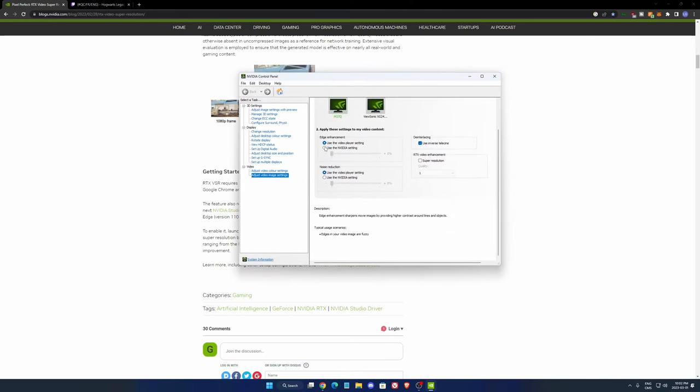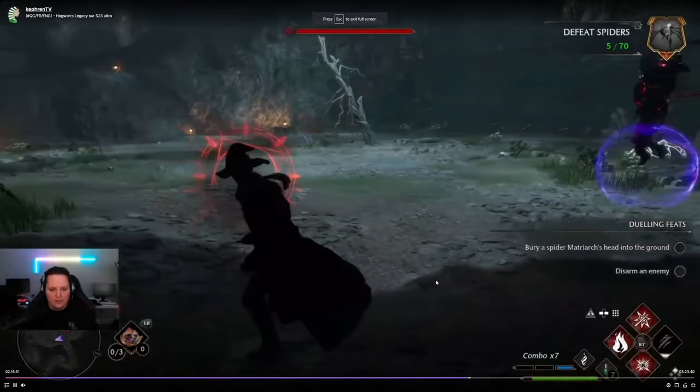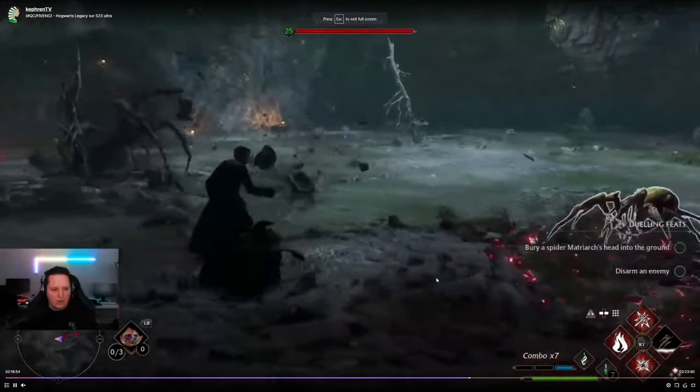We're going to go to the control panel. It's called 'Adjust Video Image Settings' as you can see. You have the RTX Video Enhancement option there. Now I'm going to show you my video when I was streaming. We can put it in full screen — this is without it.